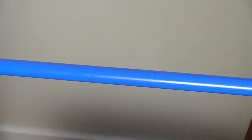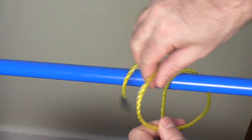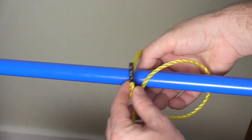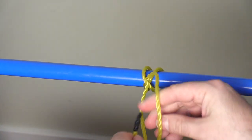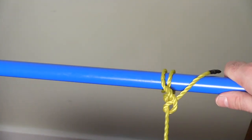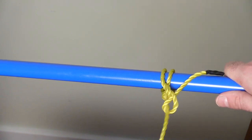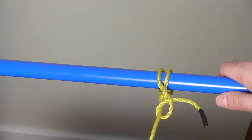For the clove hitch, what you want to do is take your tag end, wrap it around the bar, bring it over in front of your tail end, up through here, and tighten. Now you'll want to tie a couple of safety knots — just a couple of half hitches or granny knots in that rope — so that if the waves come up in the middle of the night your boat won't rock itself undone and you don't have to swim for it.